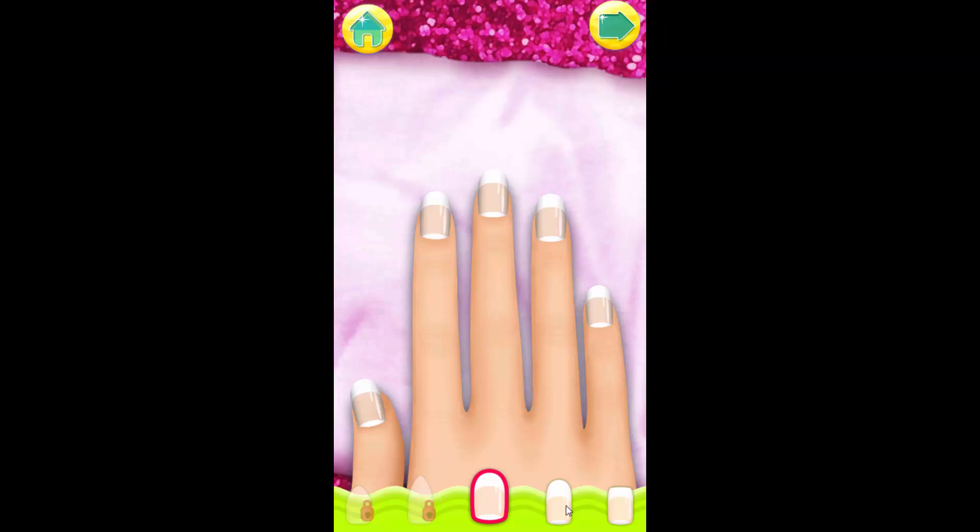Choose the shape you love the most. Tap the arrow when you're ready to move on to the next step.